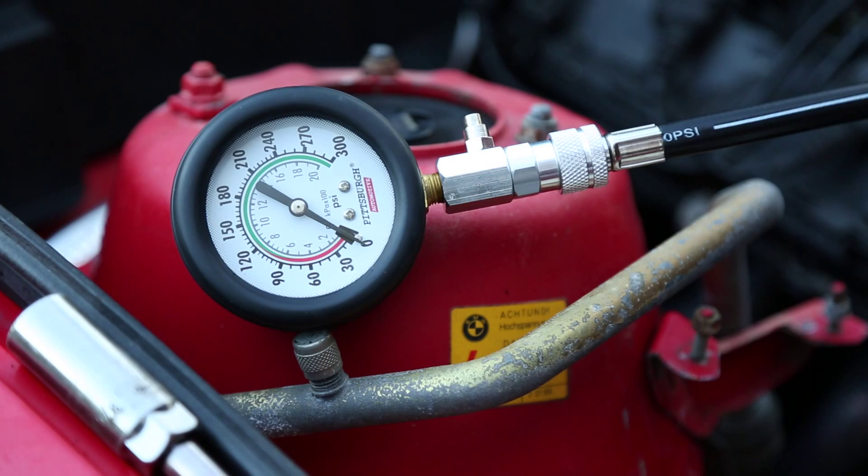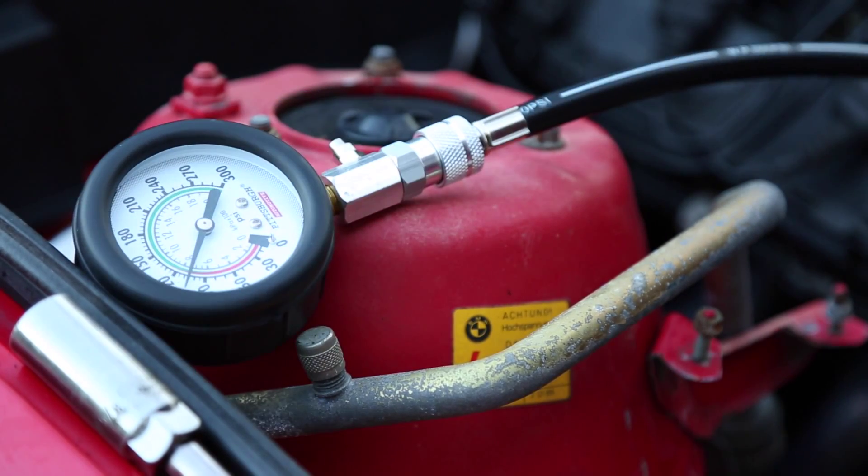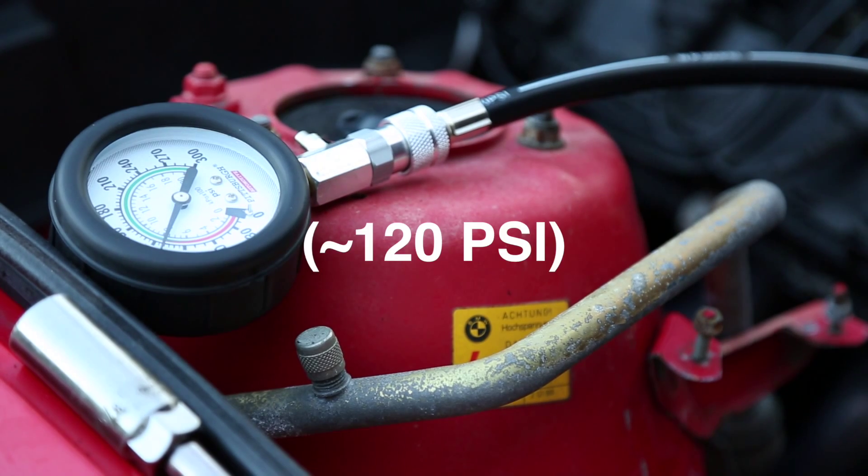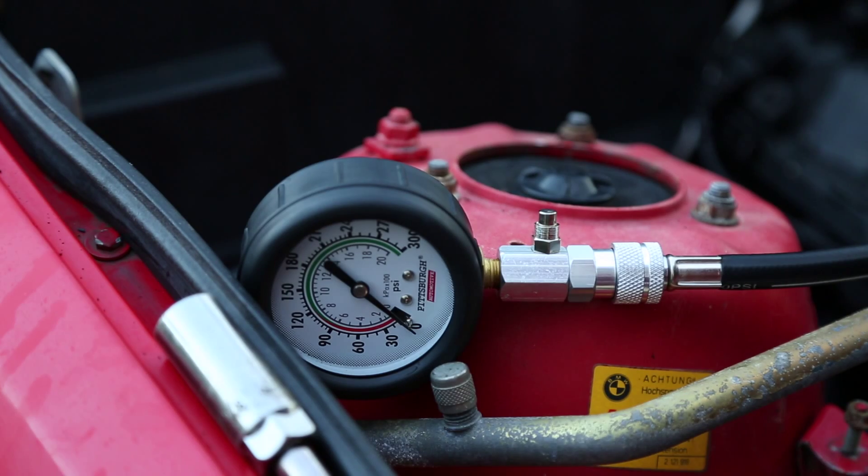Here we go, cylinder 3. And here is cylinder number 4.